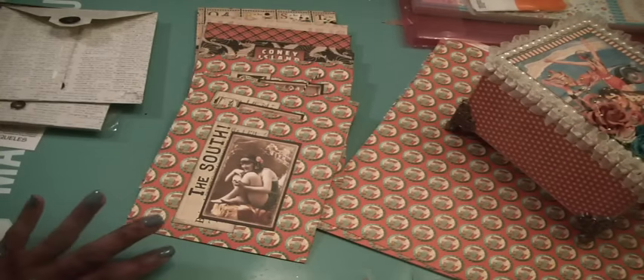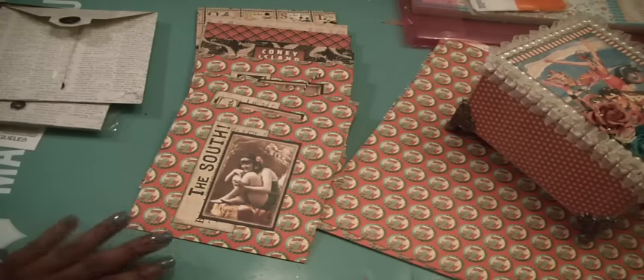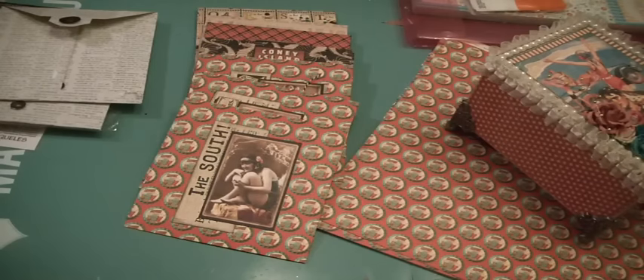I recently noticed that Graphic 45, in their staples, are coming out — if they haven't already — some new policy envelopes, and they're absolutely gorgeous. So it made me think about the papers that I have in my stash.